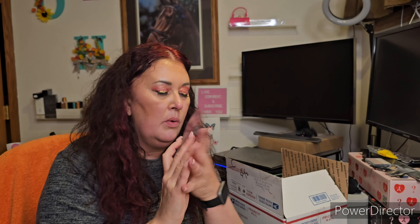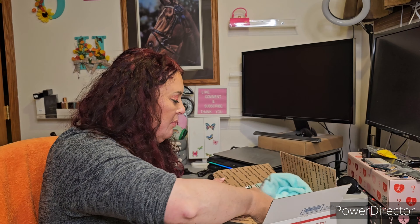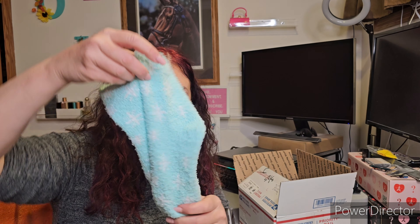It's Korean as well — we will definitely be using that. Then we have my little buddy — they call it Baby Yoda, but it's actually Grogu from The Mandalorian — a little jammies top, super cute.